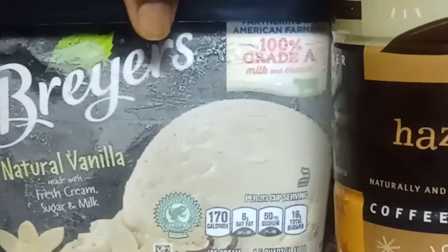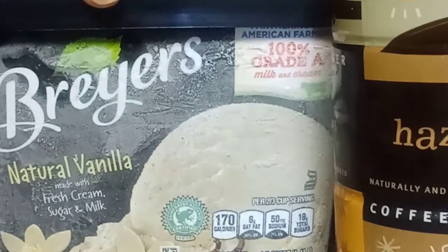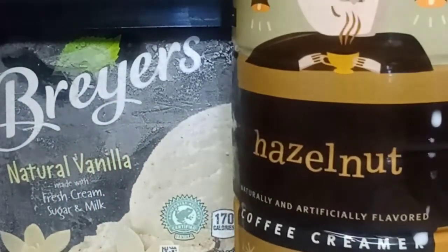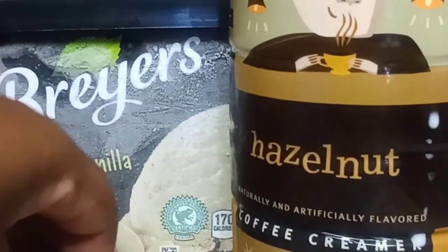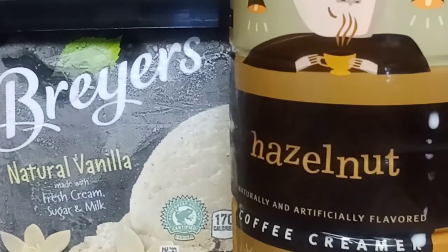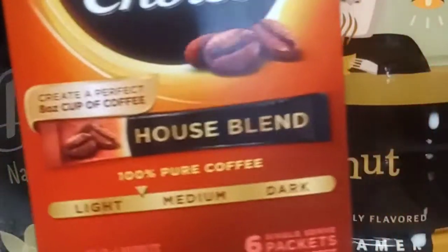Wendy's got a new drink called Frosted — I think Frosted Cheney — with ice cream and coffee. I didn't taste it yet, but I've seen reviews, so I just wanted to make it homemade. You can use vanilla ice cream, or vanilla bean if you want — I don't think it will really change the taste. And I'm also going to be using hazelnut creamer.